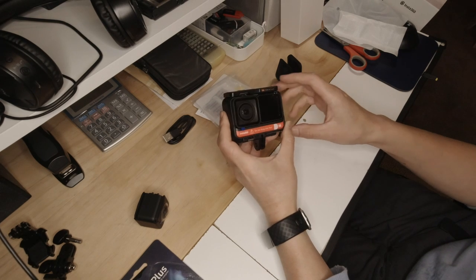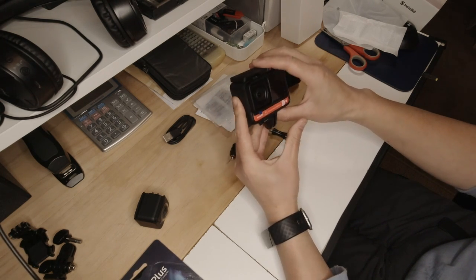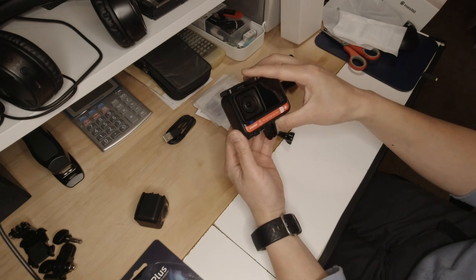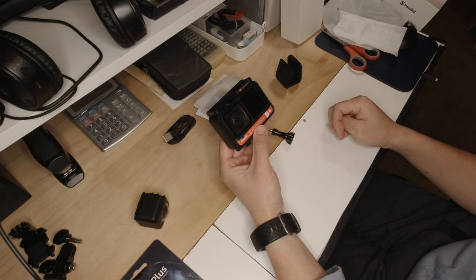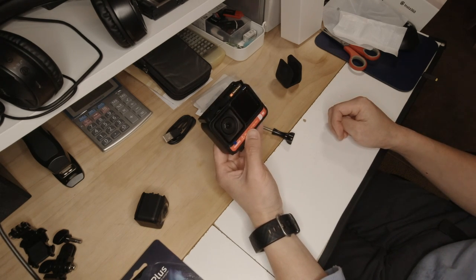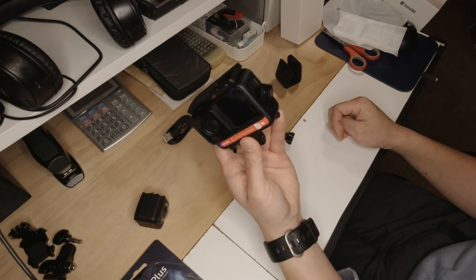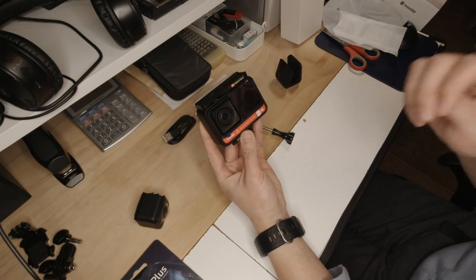It looks nice. I'll give it a go on my motorcycle as soon as I get the chance. Hopefully I'll see you soon and I'll come back with some real footage on the motorcycle with the Insta360. Thank you.